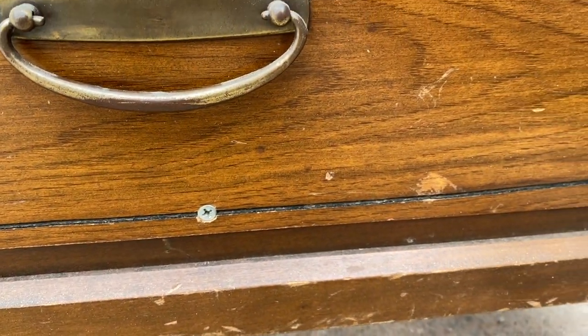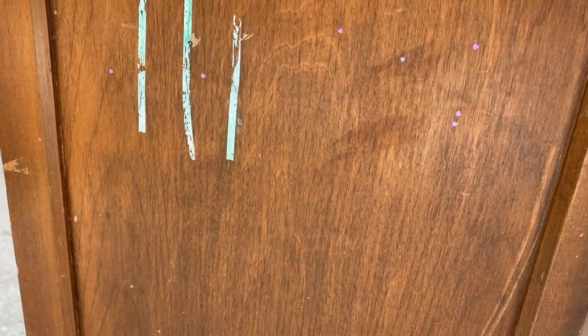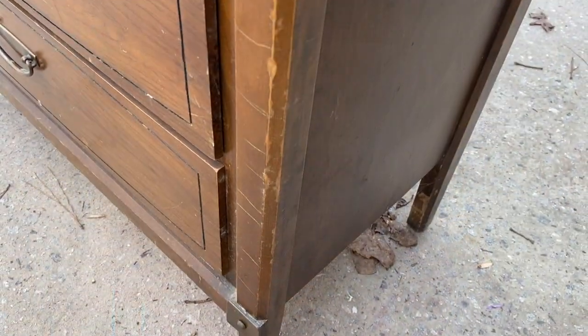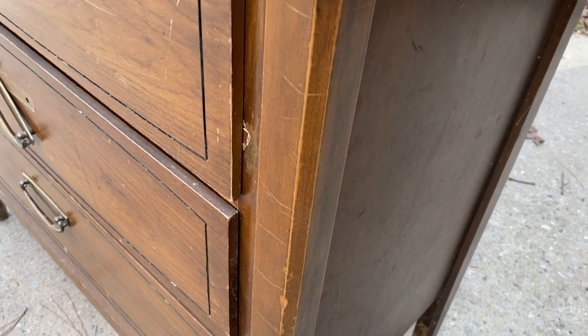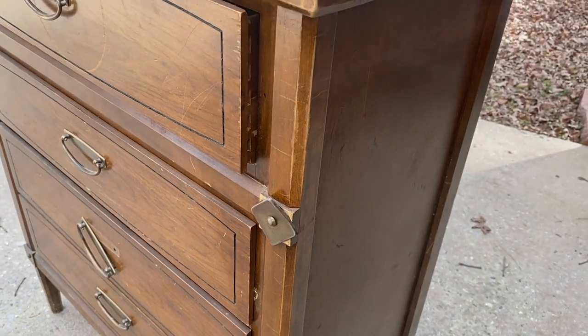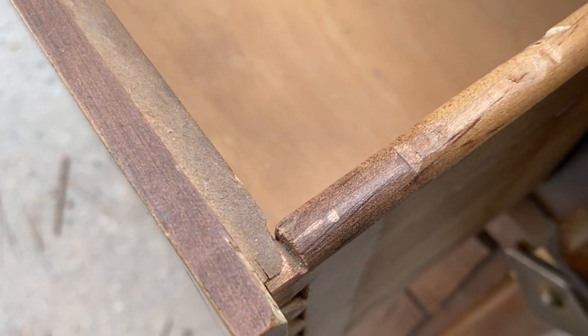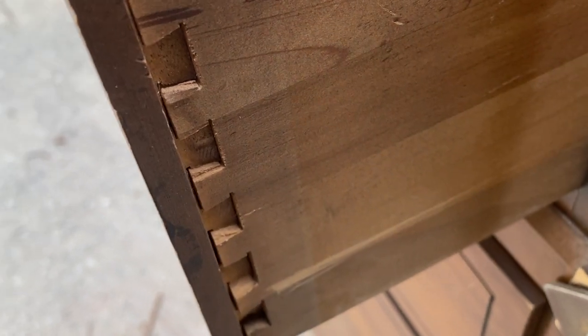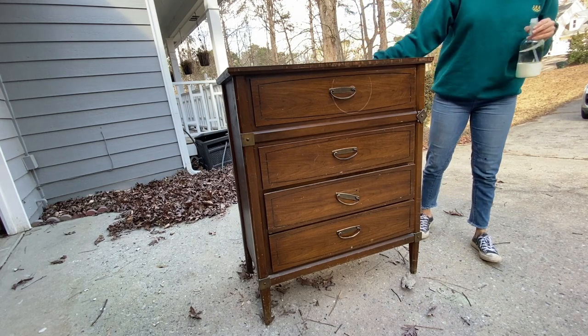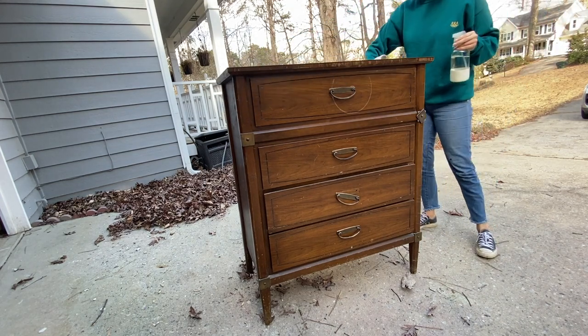As you can see, someone tried to make some repairs by screwing it into the surface of the drawer. It has markers on it and what I think is whiteout, some heart-shaped little glitter sticker things, scratches, dents, little veneer dents. One of the metal pieces is coming off. The drawer is coming apart. It has got a lot of work that needs to be done. So I'm going to go ahead and show you guys my step-by-step process on how to prepare a piece for painting.